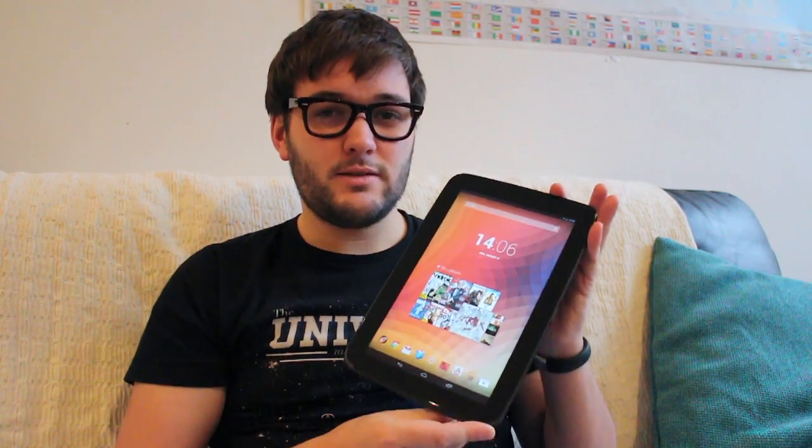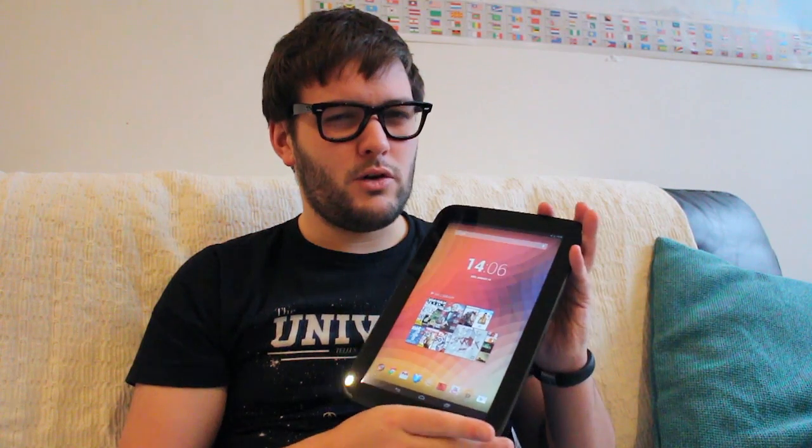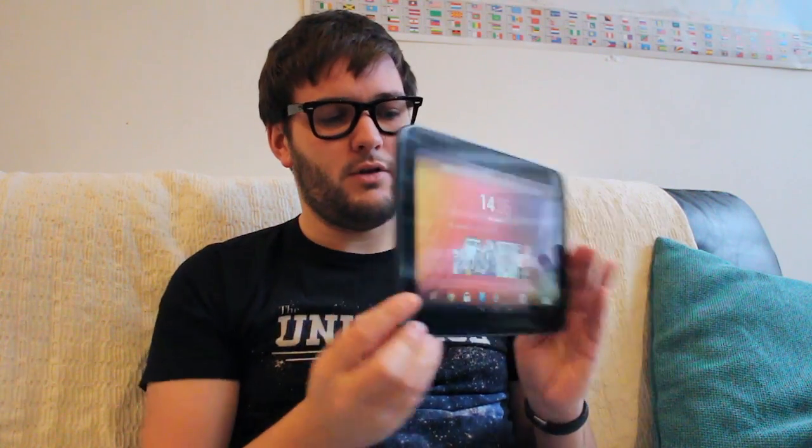The tablet works in both portrait and landscape, but I get the feeling that Google is aiming for you to use this in landscape mode — hence why they designed the back in a landscape orientation, unlike the iPad which is designed in portrait.